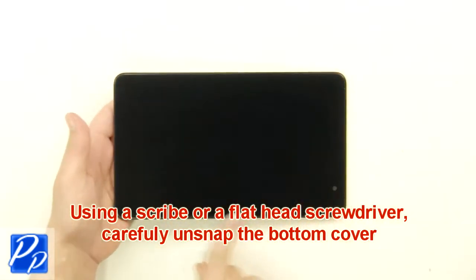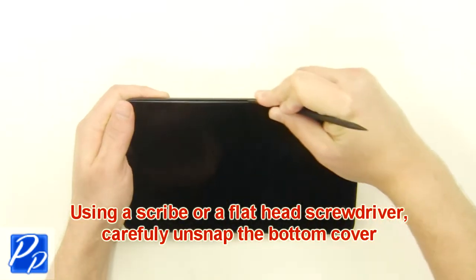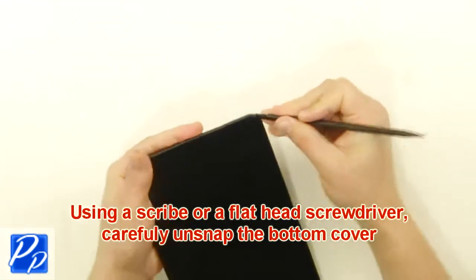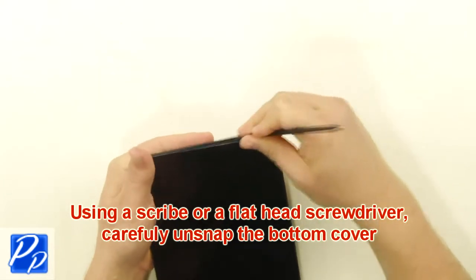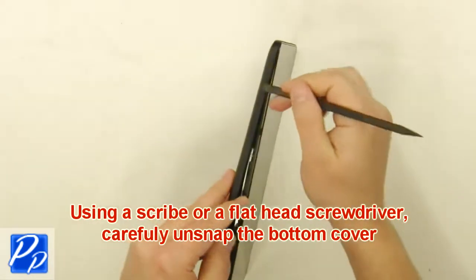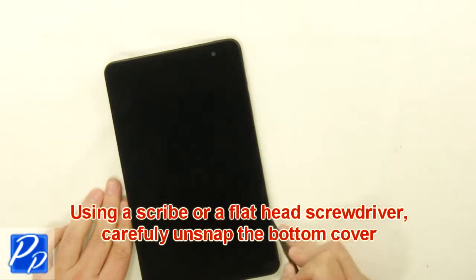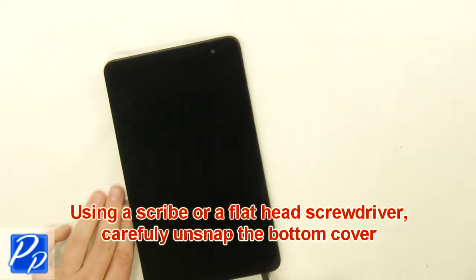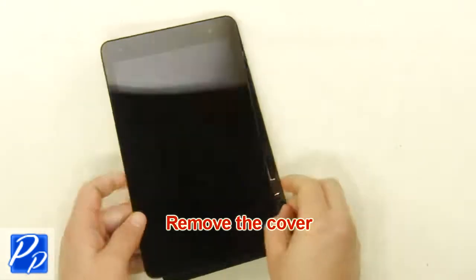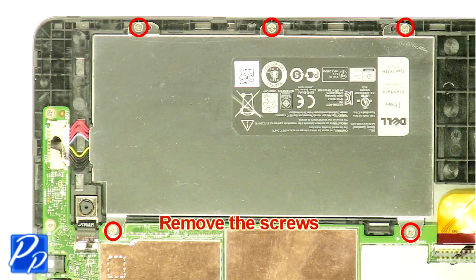Using a scribe or a flathead screwdriver, carefully unsnap the bottom cover. Remove the cover. Remove the screws.